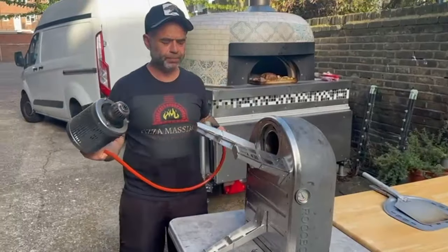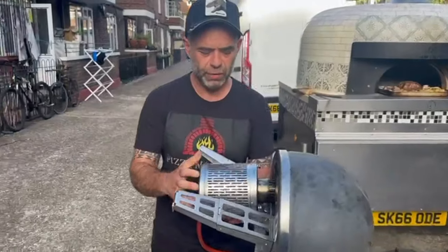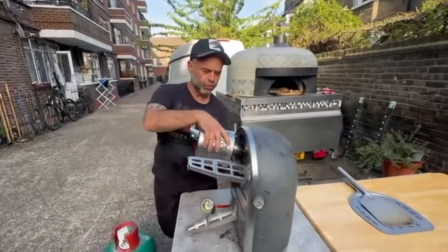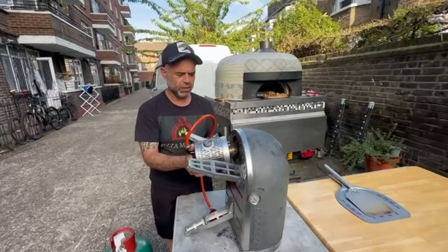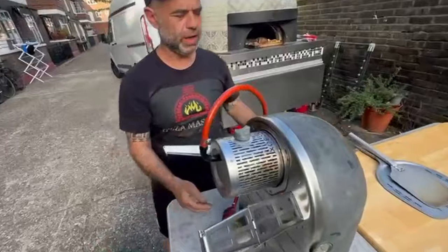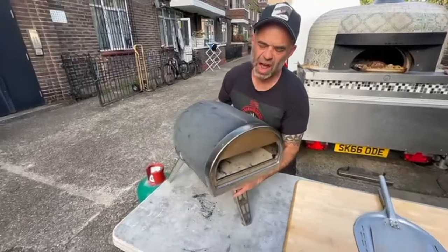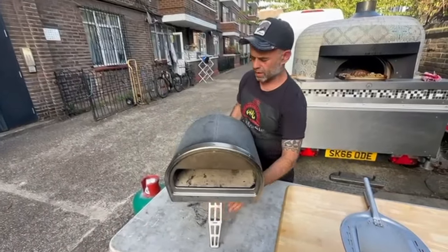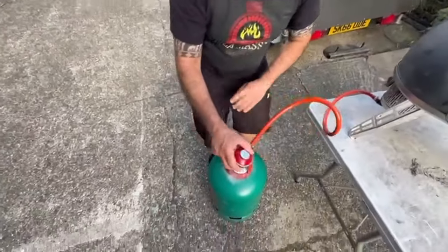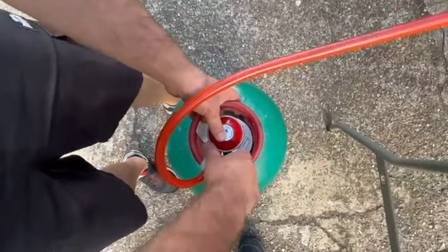I recommend you can use it with fire or wood as well, but ideally gas is the best way to cook your pizza. So as you can see, the front has to be here — click, lift it — and normally it's going to take around half an hour before use. You also have to use propane gas with this kind of oven. Click it open and open the gas.